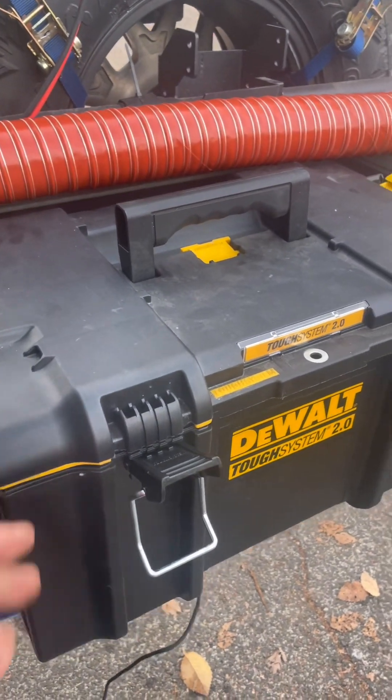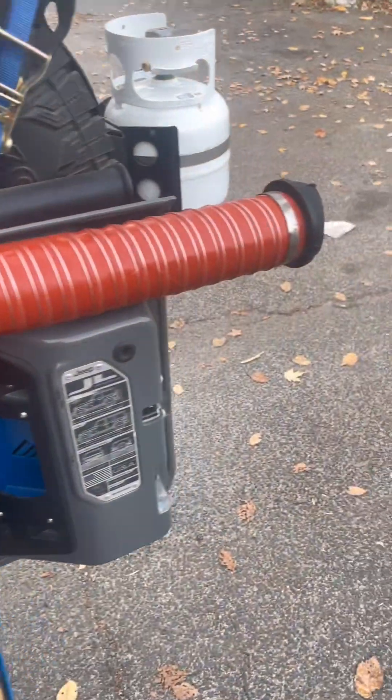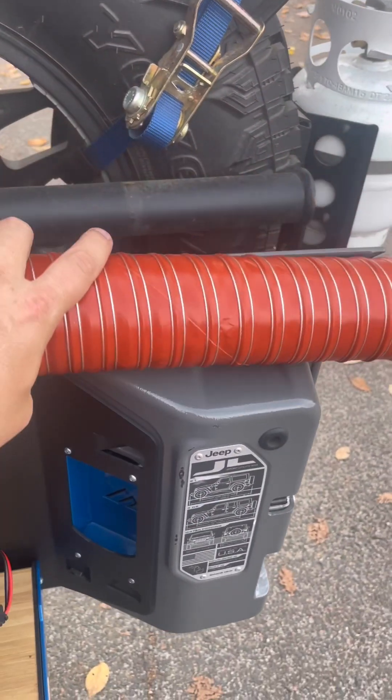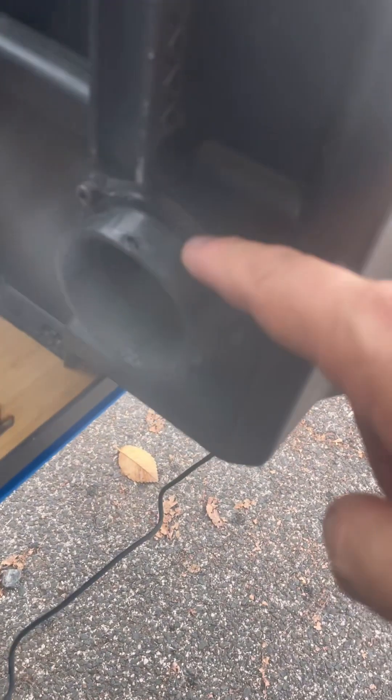The first thing you'll notice is I've got this pipe across the top. This is actually for the heat to go out — it just flexes up into my tent. At the other end it's just a clamp, which actually goes on this outlet here.